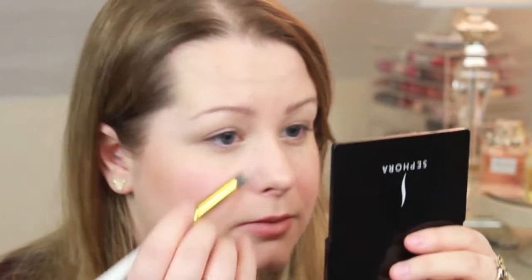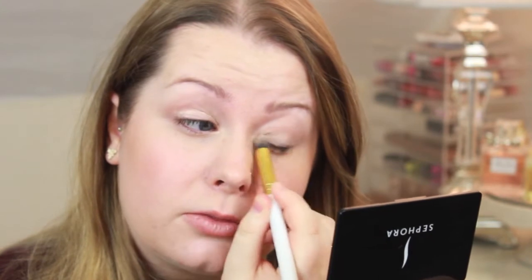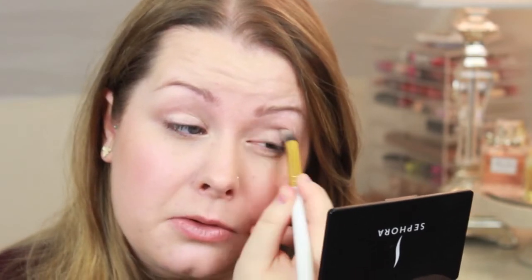I'm going to use Bare Study, which is a matte paint pot, first to prime my eyes. I also really like the Urban Decay primer potion. But basically I just do this so that all the eyeshadows stay longer, and it does actually make a difference.